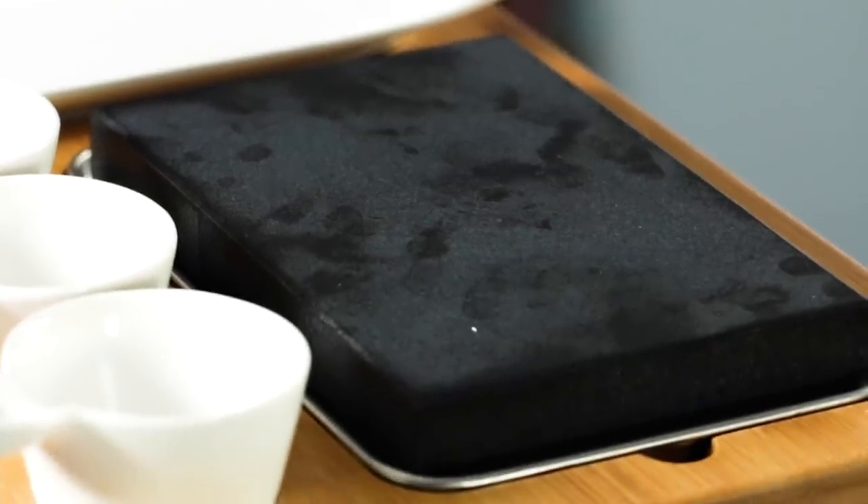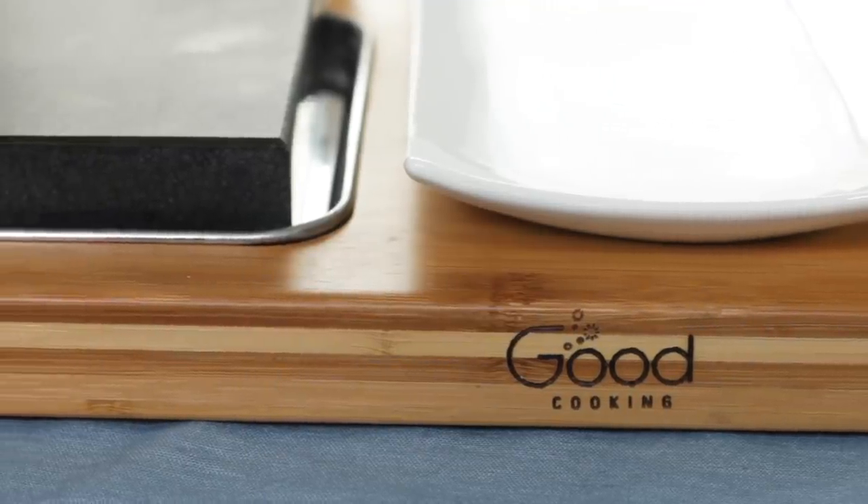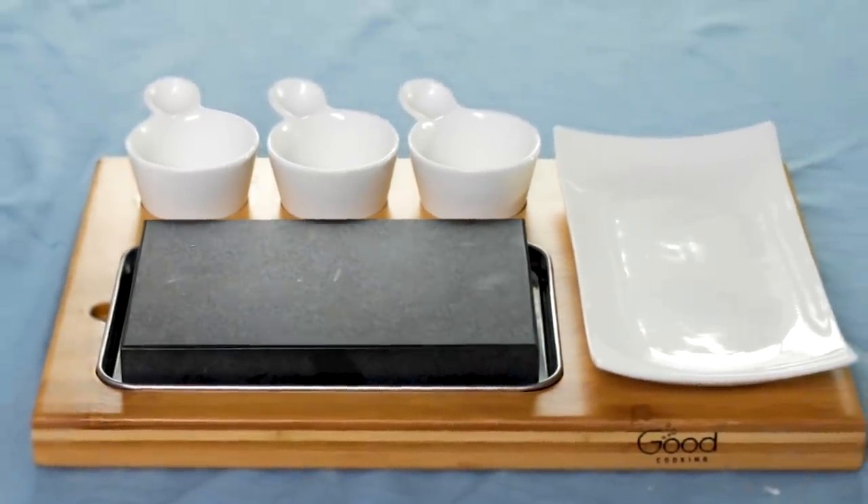This thing is supposed to give you perfect steak right at your dinner table. It's kind of like a hibachi grill experience, which we can't really get right now, so let's heat this up and test it out.